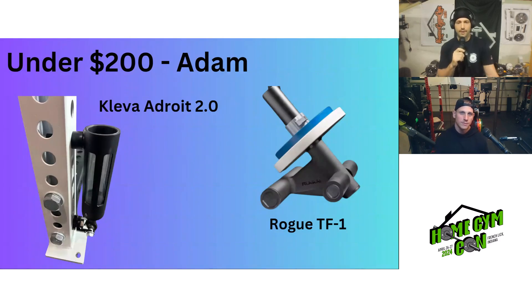For under $200, Adam has two options he owns and loves: the Adroit 2.0 landmine with the magnetic holder, and the Rogue tick bar — well-built at around $160 to $170, though you can find cheaper versions for $30 to $40. If someone's gifting it, the Rogue one is awesome. If choosing just one, Adam would definitely go with the Adroit landmine.